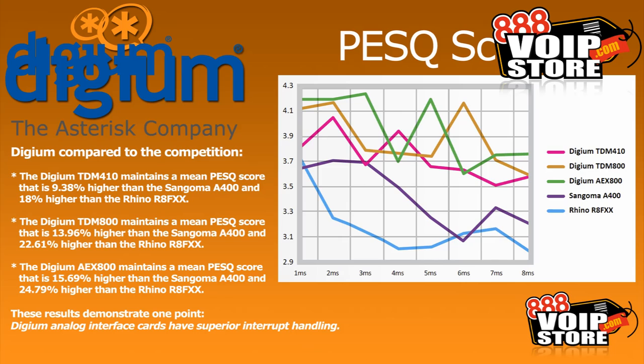The first is the PESQ chart, which is a graphed representation of call quality — you can actually tell by looking at a chart how a particular card works in a given environment. The Digium TDM 410 maintains a mean PESQ score that is 9.38% higher than the Sangoma A400 and 18% higher than the Rhino R8 FXX. The Digium TDM 800 maintains a mean PESQ score that is 13.9% higher than the Sangoma A400 and 22.61% higher than the Rhino R8 FXX. The Digium AEX 800 maintains a mean PESQ score that is 15.69% higher than the Sangoma A400 and 24.79% higher than the Rhino R8 FXX.